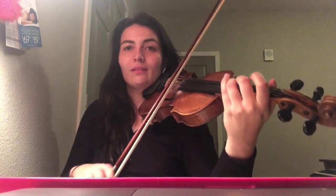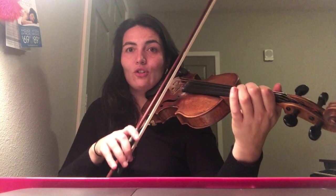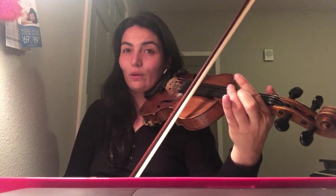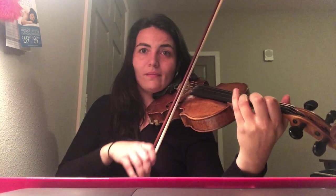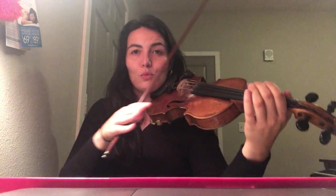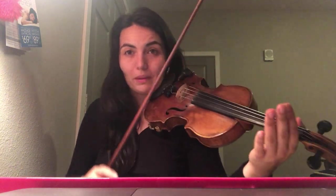You should also be using very little bow even if you're playing it slow. It'll help you prepare, because if you don't do that now and only do that when you're playing fast, it'll be so much harder, okay?